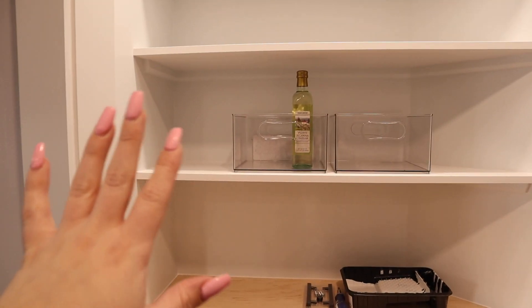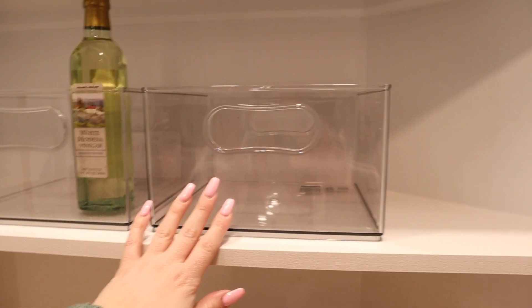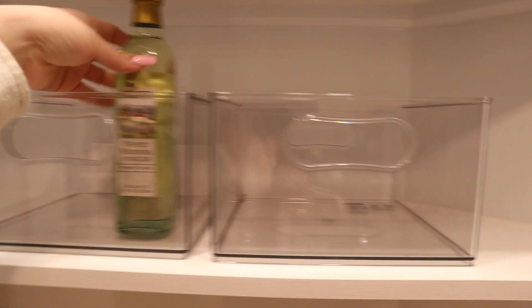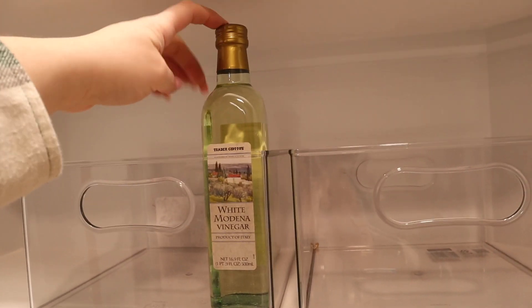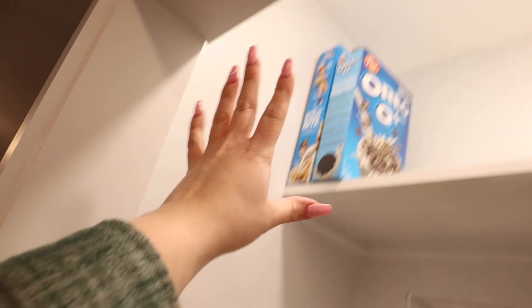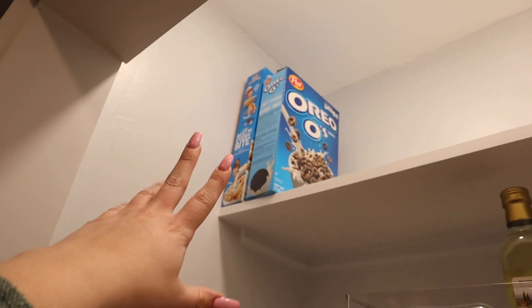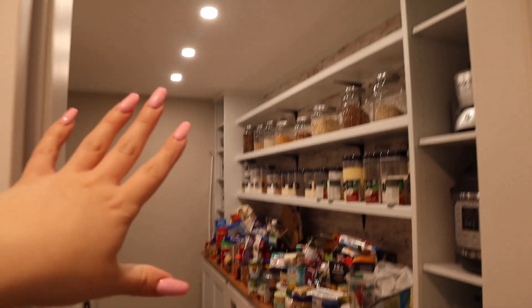I'm going to start organizing. I have containers from the Home Edit — I bought these individually. I can do three across of the big ones, so I'm figuring out the heights. I can fit the taller items just fine on the shelf, and I can fit them on the shelf above as well. For their really tall stuff like cereal, that doesn't need to be super reachable all the time. Maybe if we have space, we'll do bulk items up there to refill the pantry.